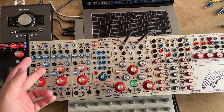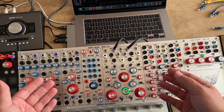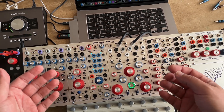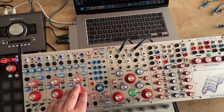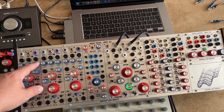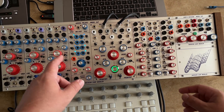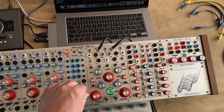This is a duophonic east coast style synth voice on west coast standards. On the left side we have three 3340 hybrid based living VCOs. We have 12 wave blending VCAs. Then we have eight synced LFOs with eight different waveforms.